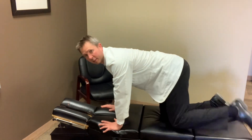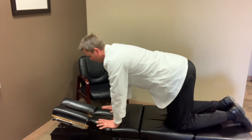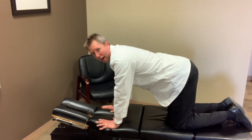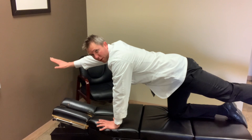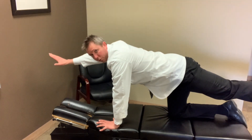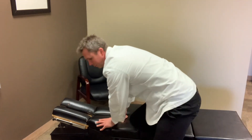The exercise is called a bird dog. You're going to get on your hands and knees, and then you're going to do the opposite arm and leg — so the right arm and left leg. You would hold that for eight seconds, come back, hold for eight seconds. You would do that for eight reps, and then repeat on the other side.